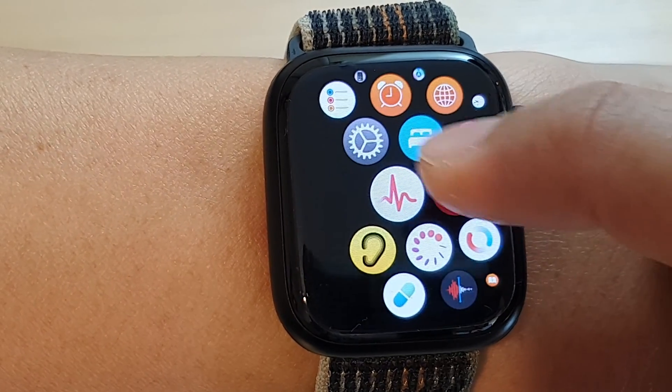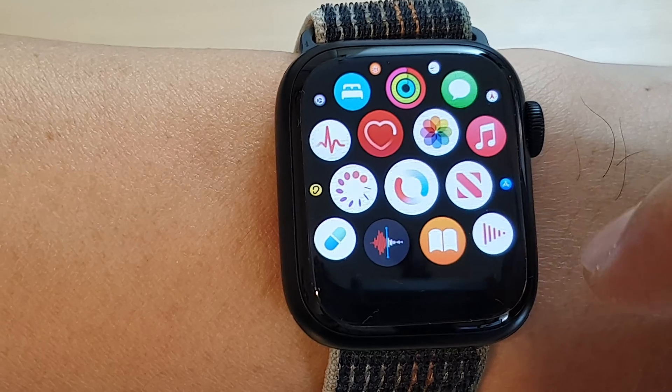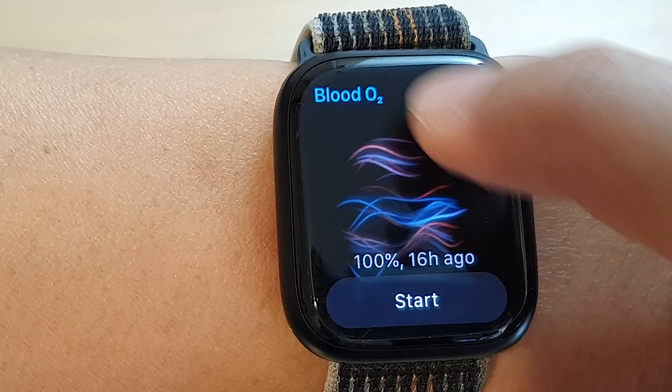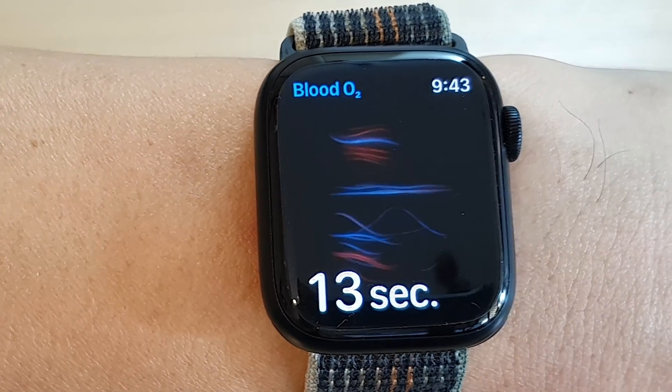From the app screen, tap on this icon here — it's the red and blue icon in the circle. Tap on it and it says blood O2, so tap on the start button and wait.